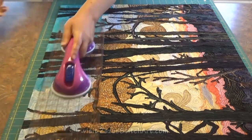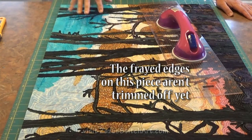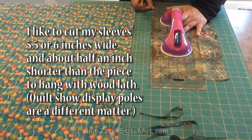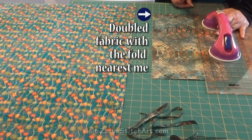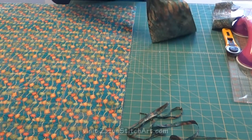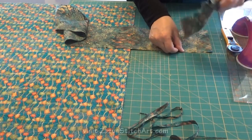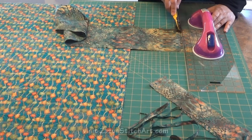Today in addition to getting this piece ready to sell, I'm going to show how I do a sleeve. I cut these six inches, or sometimes five and a half inches depending on what I have. I like to cut them just a little bit — about half an inch — shorter than the piece, and then once I turn in and hem the two ends it gives me a little bit of space between the end of the lath.